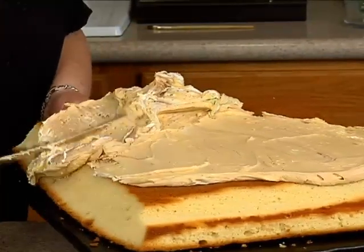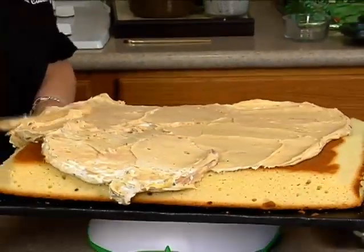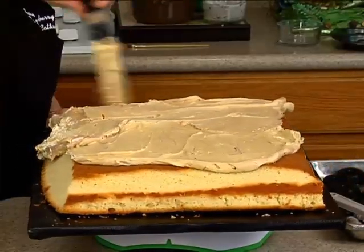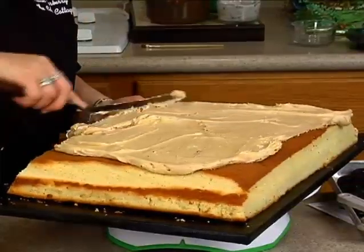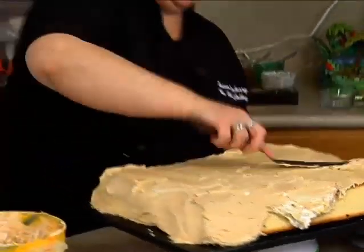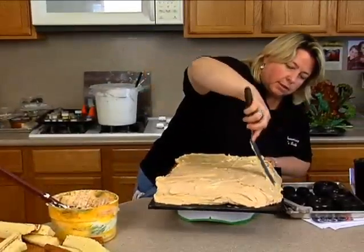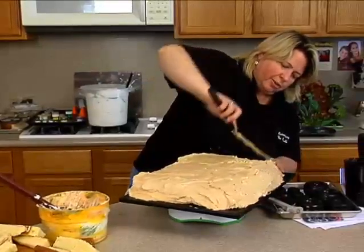It's a dirt track, right? So it doesn't matter, really. It can be lumpy, bumpy — I'll probably add some more bumps to it. You're probably out there going, now that's something I can do. We don't want it to be perfect. Don't you love those words? Don't make it perfect.